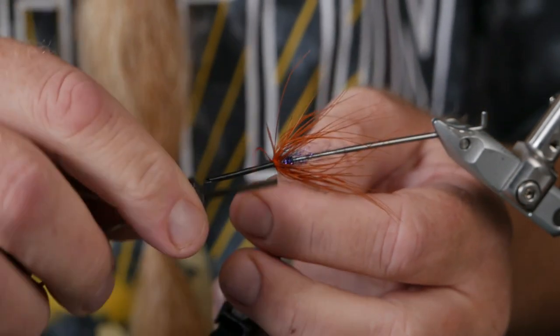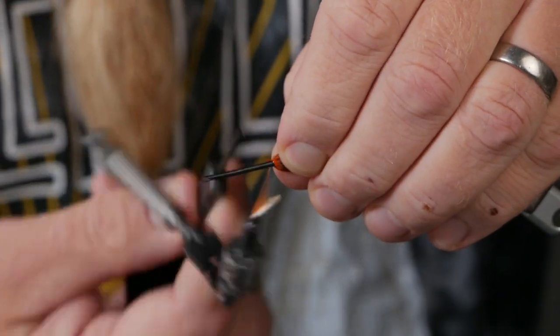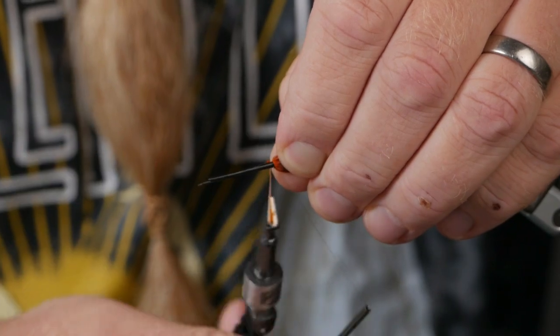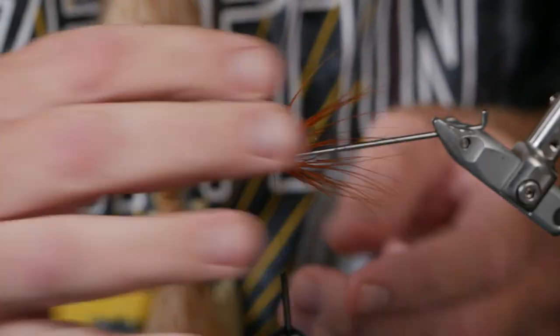We lock that in with five tight turns. That little lump of dubbing is helping me to get the strands a little bit out, because these I mostly fish in quite slow running waters.